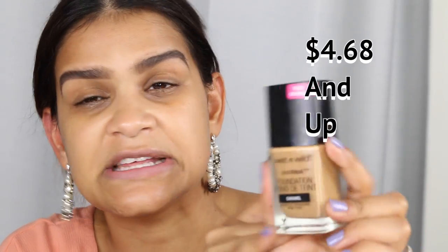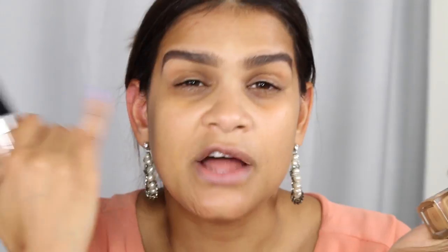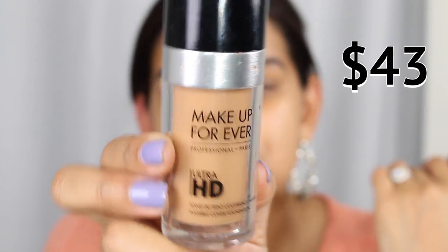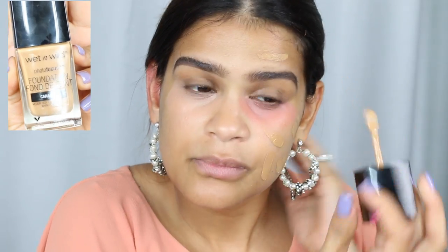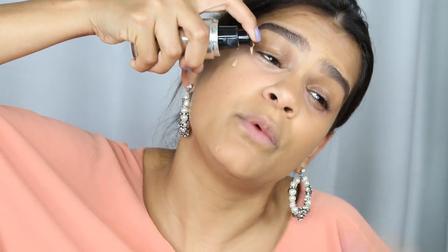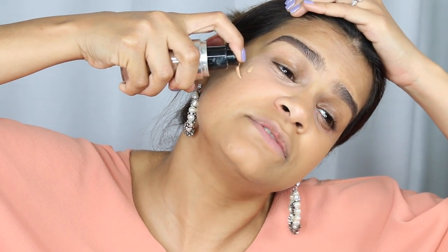For foundation, I'm comparing the Wet n Wild Photo Focus Foundation in the tone Caramel on the inexpensive side, and the Makeup Forever Ultra HD Foundation in tone Y415 on the expensive side. I'm comparing these two because they have a very similar finish — not super matte and not super dewy — they work with pretty much any skin type, and they both photograph beautifully.